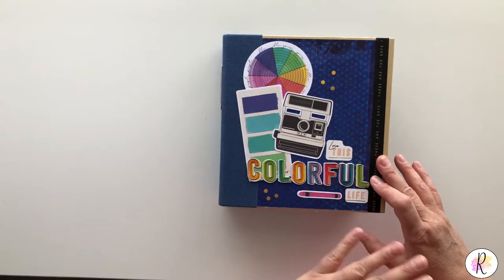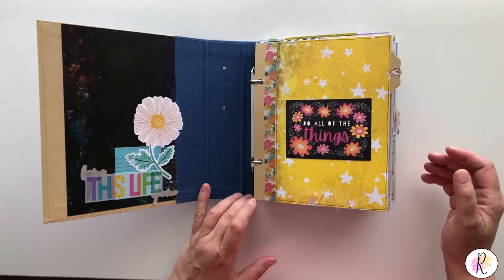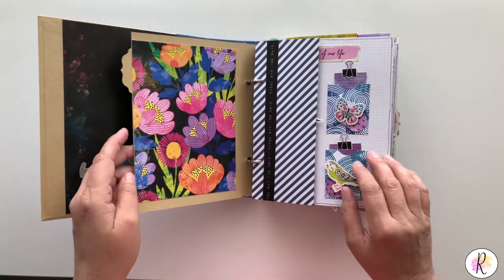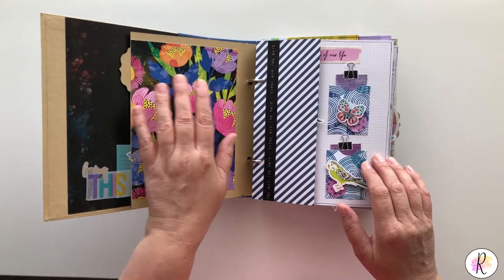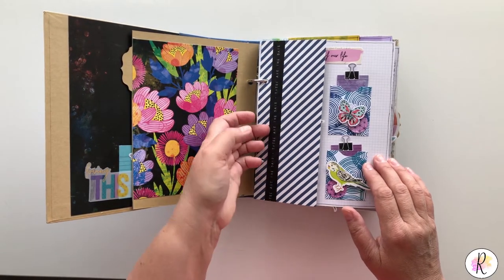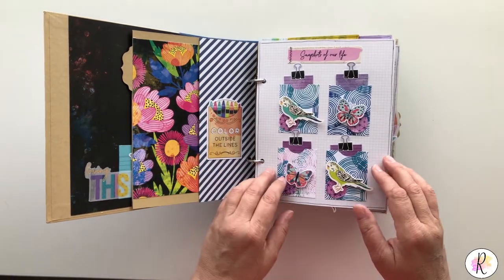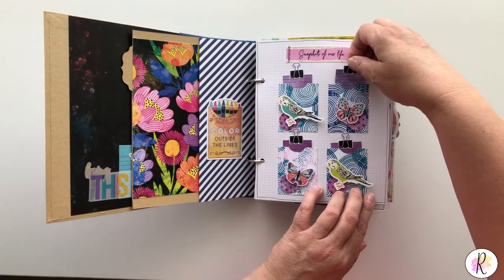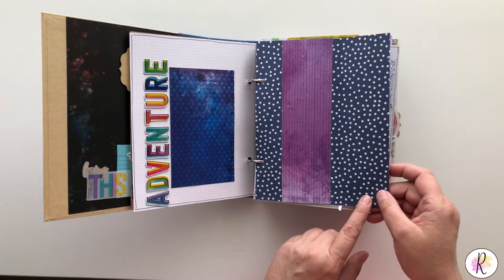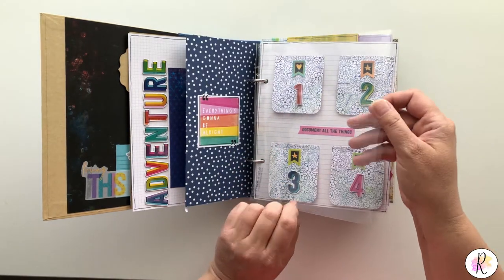I put all the embellishments on and whatnot — this is the front. I'll just flip through and explain as needed. I used some washi on here. This one I didn't put anything on the inside of the dividers, so I just put the paper. You could put something inside it — there's like a little pocket. These ones don't flip, these pull out. You can put a picture on here, and this one flips.